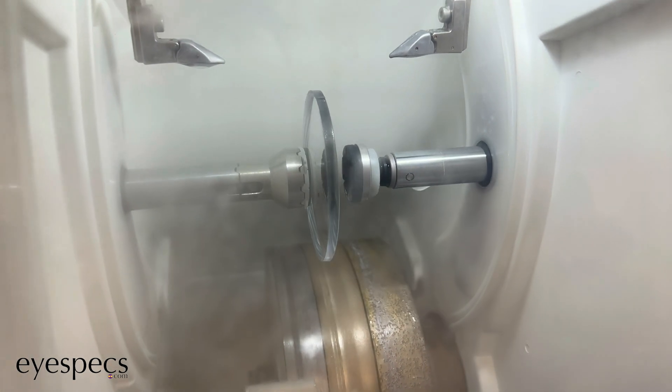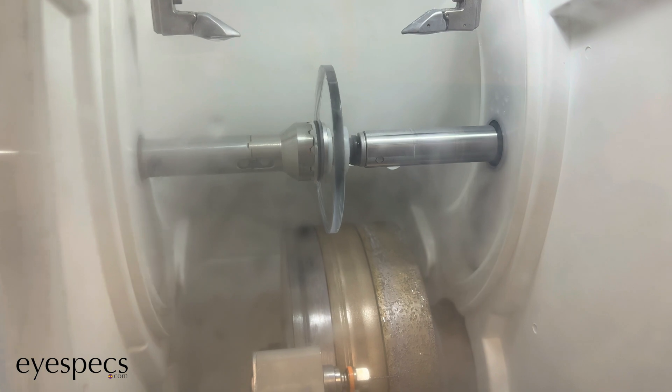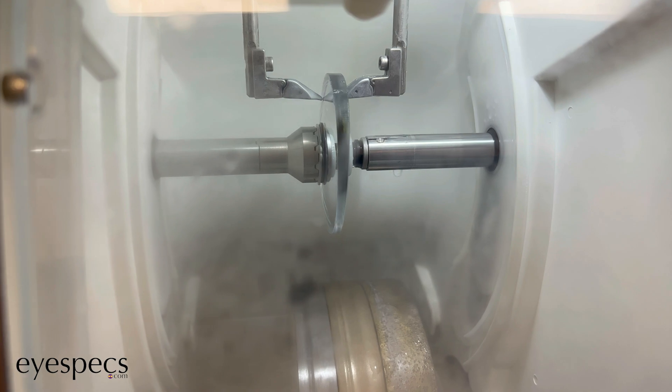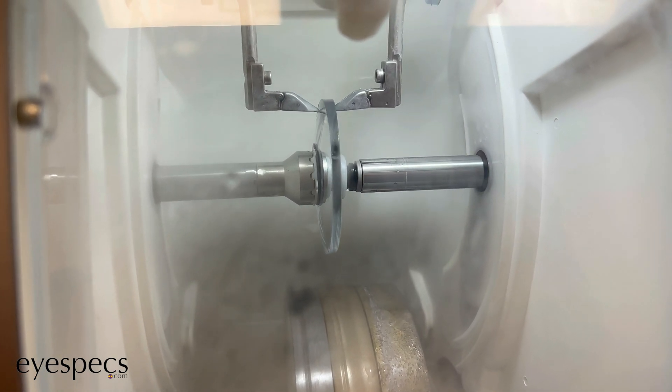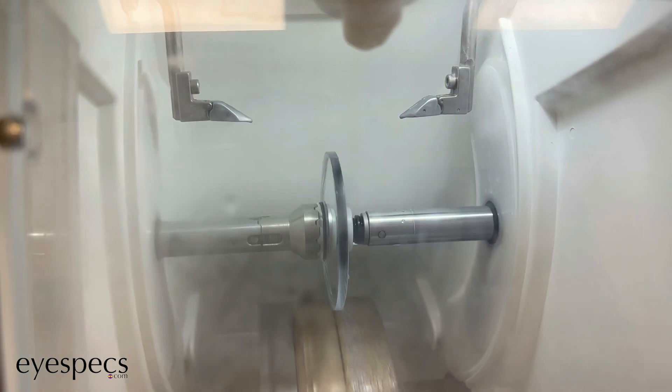Now you're going to see something really cool. I've seen this hundreds of times, but every single time I see it, it's mesmerizing. The lens gets clamped and these two tracers come together, and they're actually tracing out the exact same lens shape that was traced on the other machine from the frame — now onto this lens. You can actually see it going around the exact same lens shape of the frame, which is just crazy how well technology actually works.